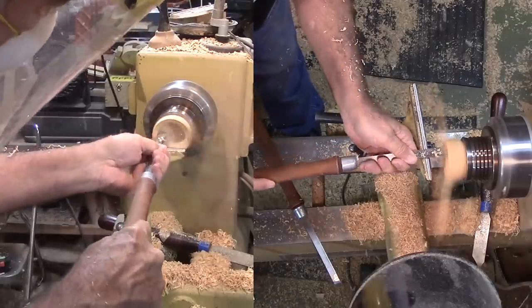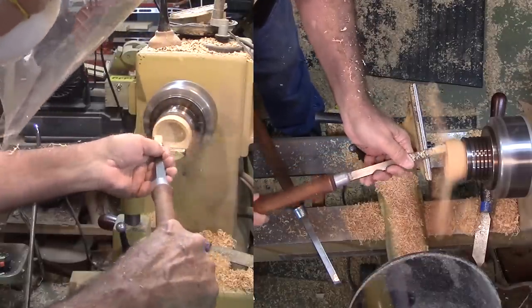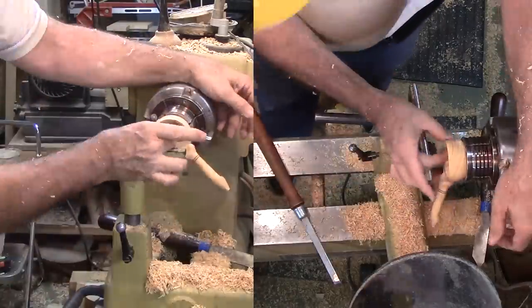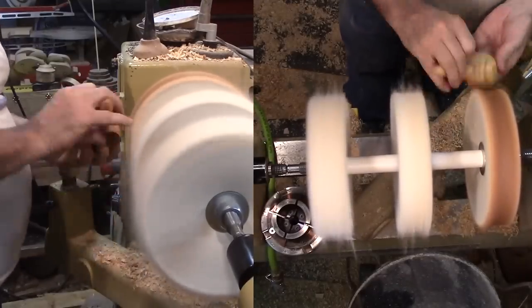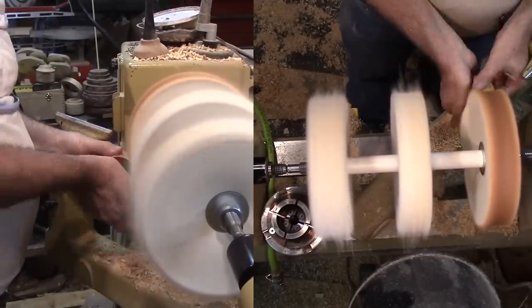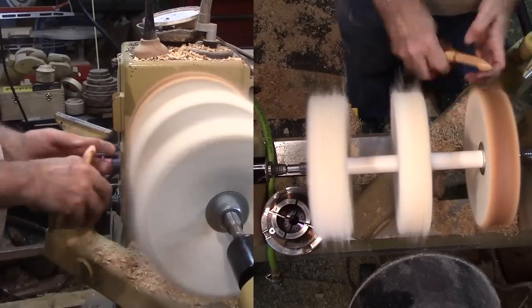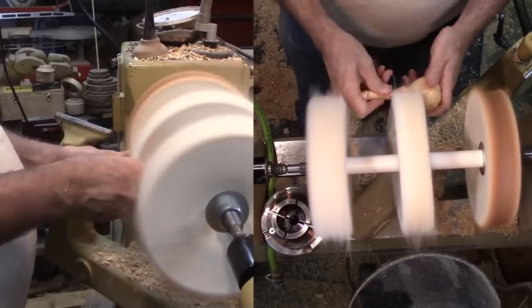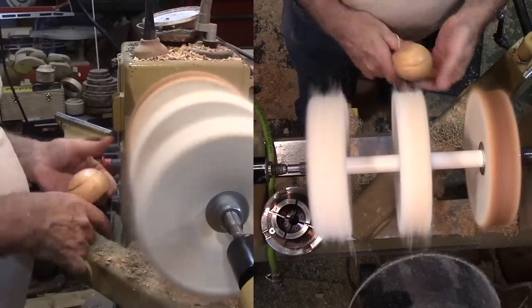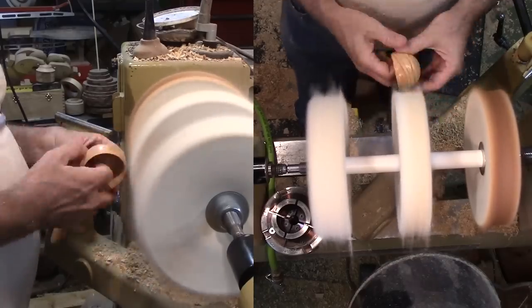After careful sanding — remember that handle does not go away just because I'm sanding — I gave this scoop a good buffing at the Beale buffing system. I like my little scoop. This one's definitely a lot better than the first one. There will always be some scoops that fail, but hopefully only a small minority.